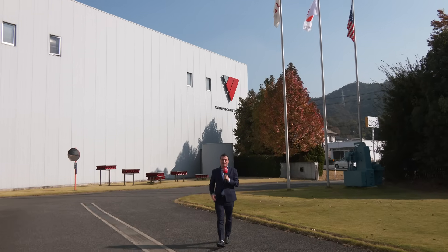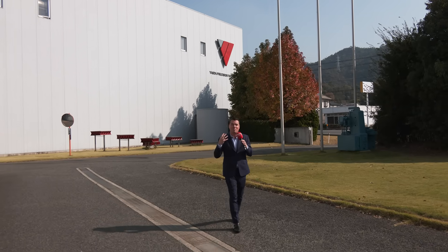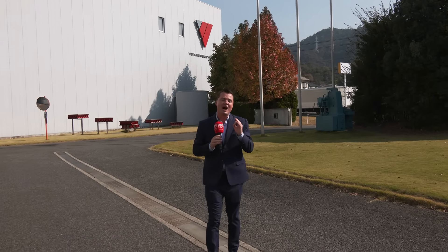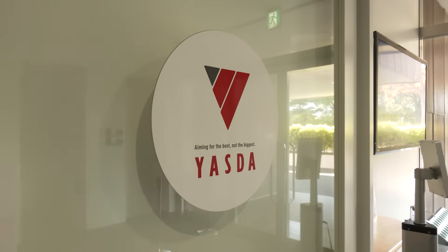Welcome back to MTD CNC. Look what's behind me — YASDA Precision Tools. I am in Japan right now, and YASDA has been kind enough to remove the curtains ever so gently to let you know what's going on, a little bit of the secrets behind those doors that we always want to know about. We're talking precision, hand scraping, and everything that goes into arguably the most precise machine on the planet. Kimura-san is inside waiting for us.